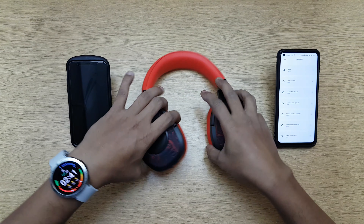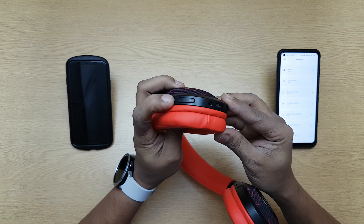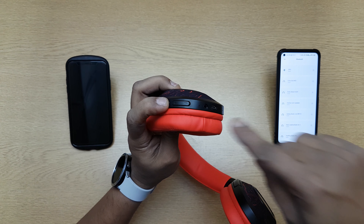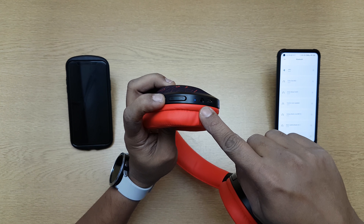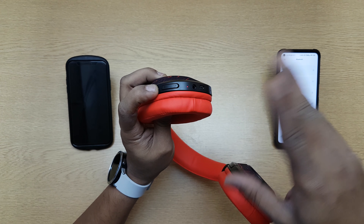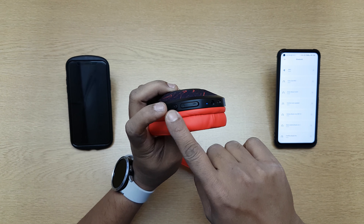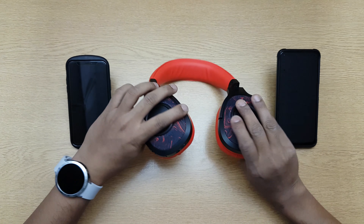First of all, let's put this in pairing mode. This is the button — the call answer button — so you keep it pressed and wait for the light to come up. You'll see a blue light come up, and the earphone will also say 'Welcome to Boat.' After that you will see a blue and red light blinking, which means it's in pairing mode. That's when you can release the button.